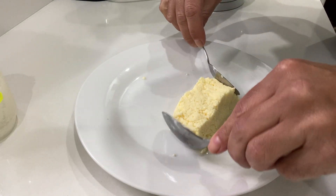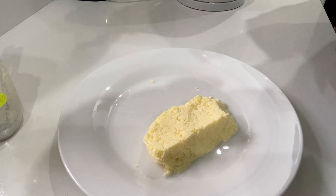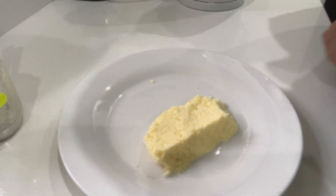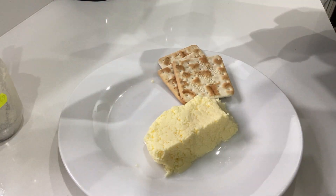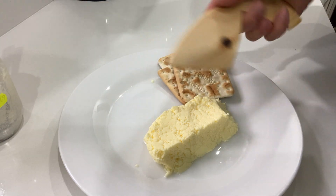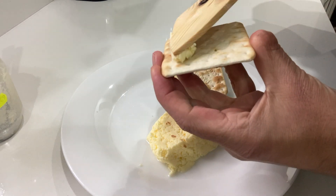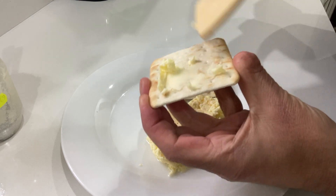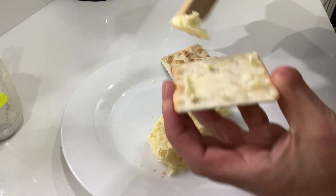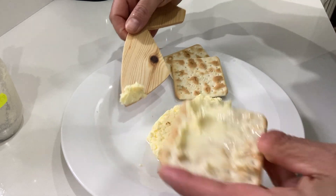And the next bit is the really fun bit, which is where using your butter knife you spread some butter on some crackers. Remember, before you use your knife you need to let the oil dry for at least 24 hours, and you've washed it with some washing up liquid. So let's use the knife, spread it on, and you can see it's just like ordinary butter. Enjoy!